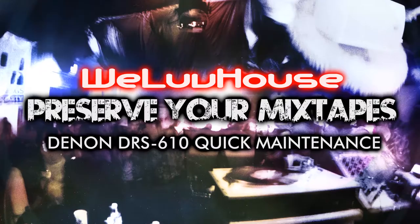We love Harst with Matlock. Preserve your mixtapes with the Denon DR-S610.